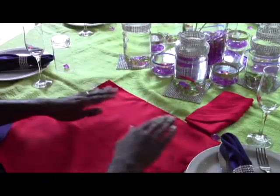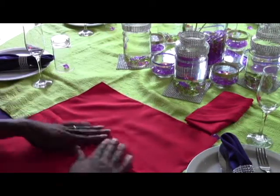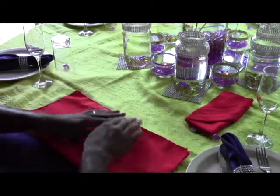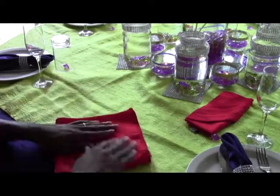This fold I'm going to show you is one of my favorite folds and it's very simple. You need a plain napkin — it doesn't even have to be starched. Fold it in half and fold in half again, so we're creating quarters, dividing it by two.